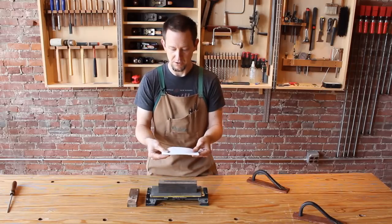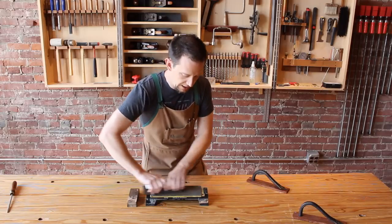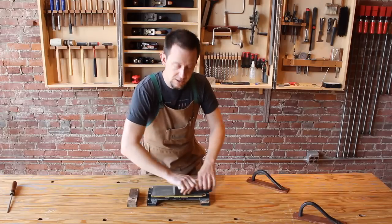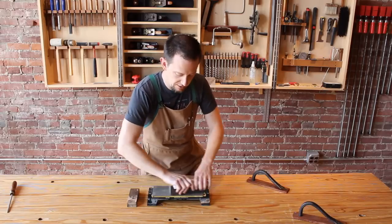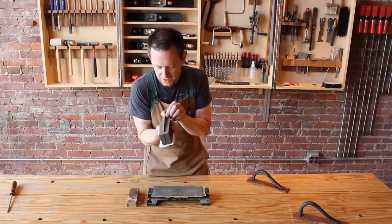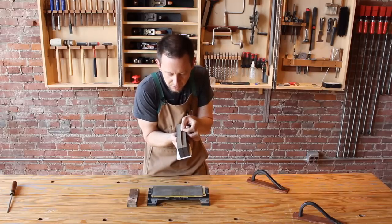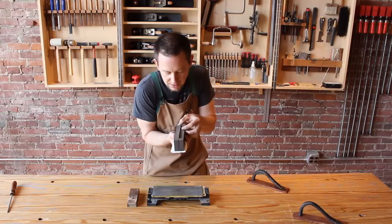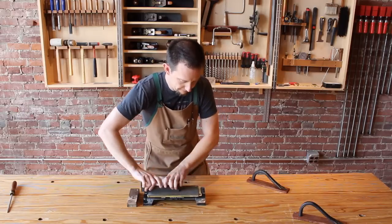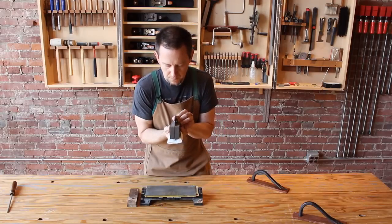I highly recommend using some sort of cloth on the exposed edge so that you don't cut your hands. Now we're just going to work the jig back and forth pressing down slightly and also simultaneously pressing down on the scraper. Take a look at it every now and then — you can actually visually see when you're progressing and how close you are to being finished. I can see I have a little bit of work to do right in this area here. That's got it.